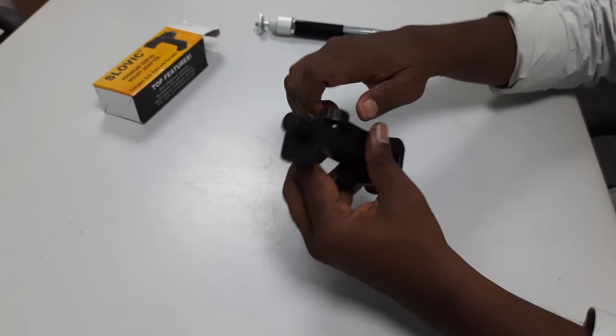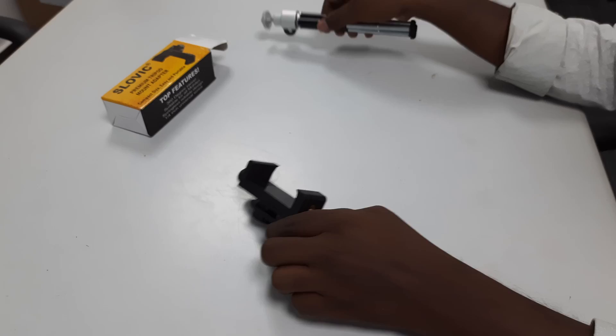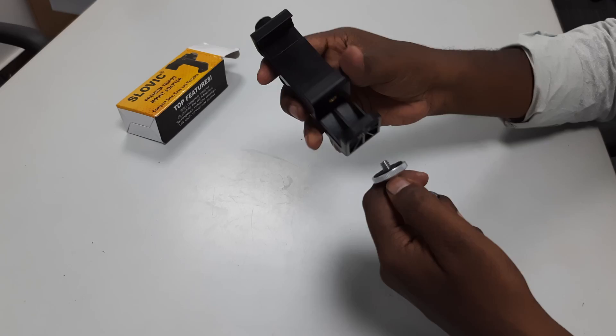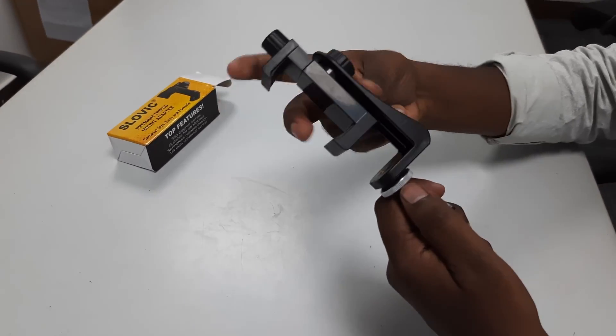You can lock the back side by tightening the screw on the back. You can then fix the tripod. In the bottom there is a screw on the back side to secure the tripod.